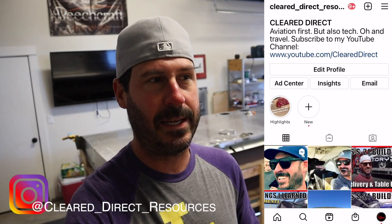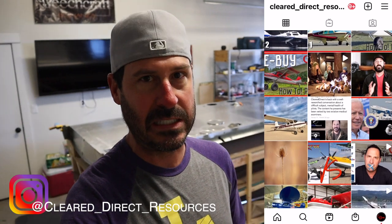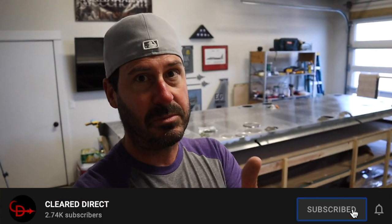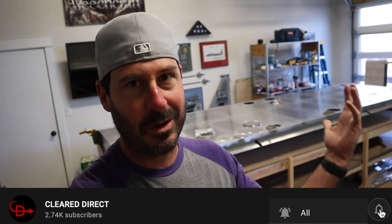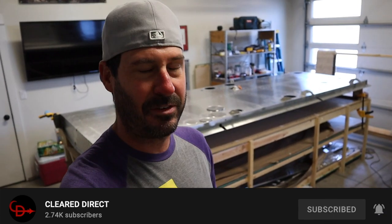Follow me on Instagram — that's going to be the best way to keep up with the shenanigans I'm up to and to link up. Comment here, subscribe if you haven't, give me a thumbs up. I sure appreciate that, it helps the algorithm. I didn't think I'd say or care about that word, but it's kind of a fun challenge for me. Oshkosh — I'm so excited about that.